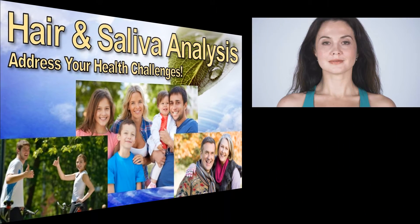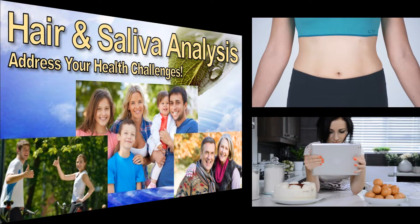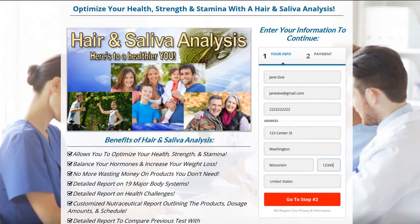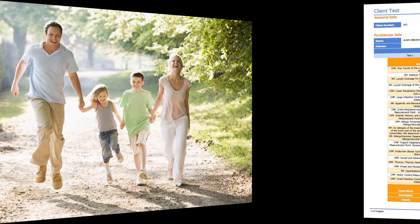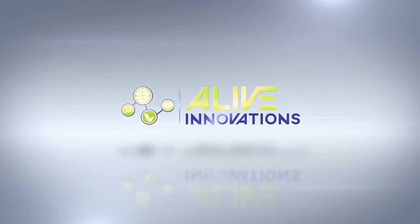A hair and saliva analysis allows you to know exactly what is going on in your body and gives you a customized nutraceutical report that provides the nutrition you are missing from your diet. Purchase your analysis today by filling out the information requested on this page. Invest in your health. This is Alive Innovations — we use advanced technology to help you feel alive.